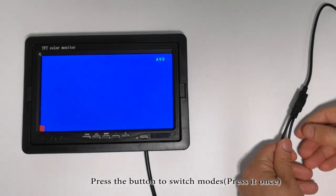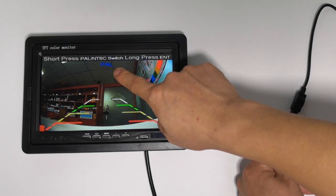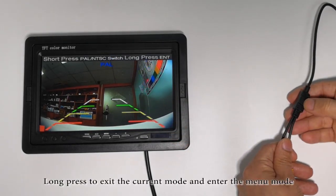Press the button to switch modes, press at once. PAL mode. Long press to exit the current mode and enter the menu mode.